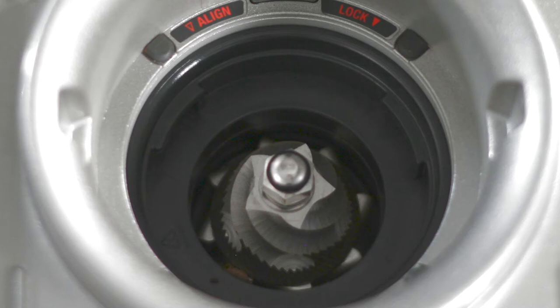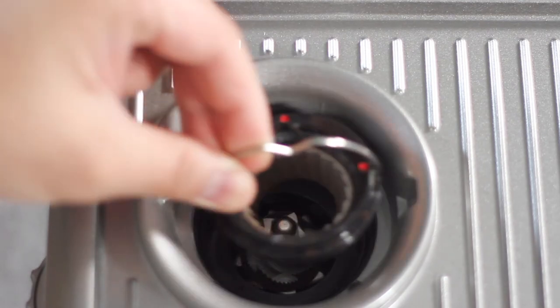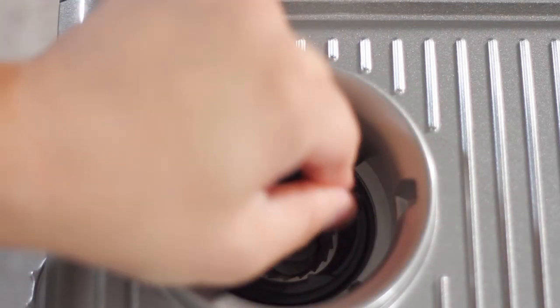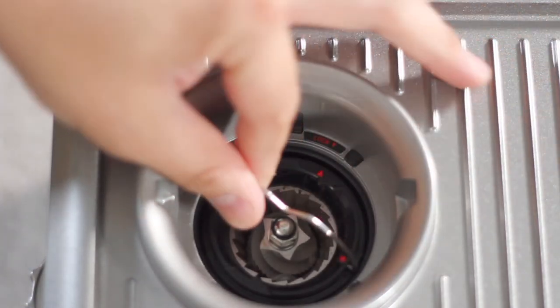A clean grinder area should look something like this. Now that your grinder area is clean, let's reinstall the outer burr by pushing it down all the way and then rotating the handle clockwise until it locks in place.